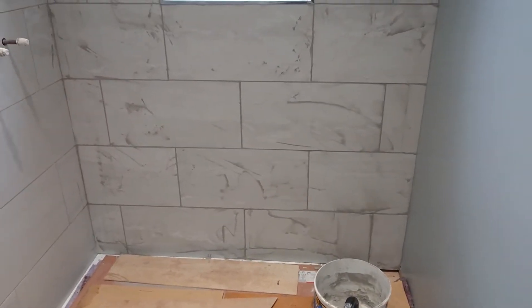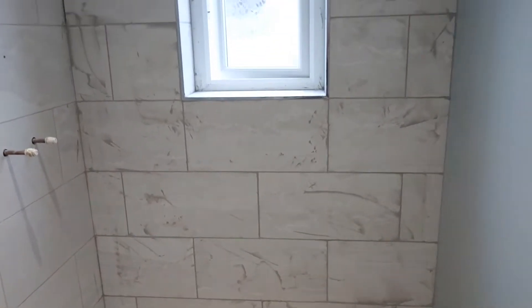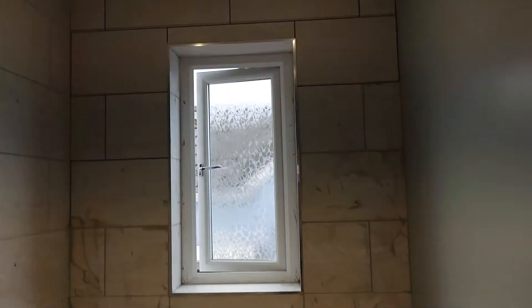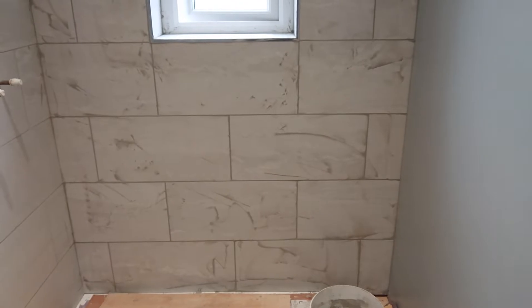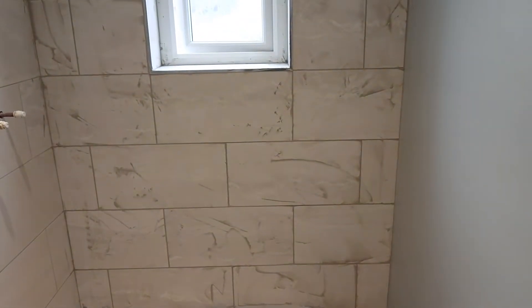I'm just at the stage of grouting now after having tiled the two walls. A lot of thought has gone into the spacing of these tiles on this wall.